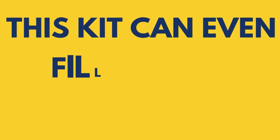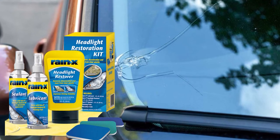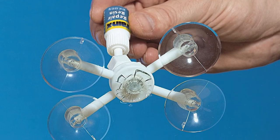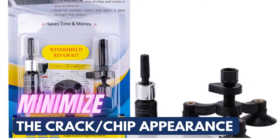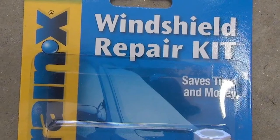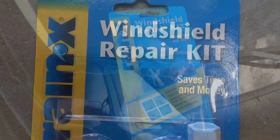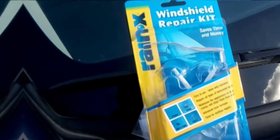This kit can even fill longer cracks. Apart from windshields, it works on all kinds of laminated glass including corner windows, side windows, and rear screens. Rain-X's advanced resin formula helps minimize the crack or chip appearance very well and also protects your windshield from further damage. Because you're getting more fluid per package, this kit can be used for multiple repairs, making this a bargain.